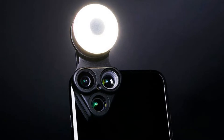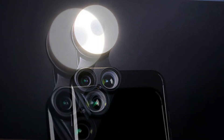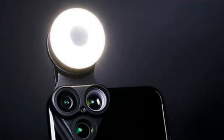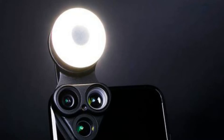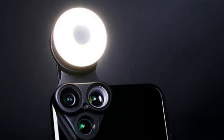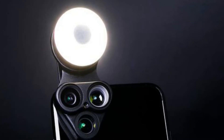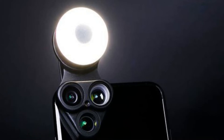that helps illuminate subjects in any conditions, and a built-in selfie mirror — all on the same smartphone. Want a fisheye shot of you and the dog? How about a macro of your family's custom Christmas tree ornament? Anything is possible with the Revolcam because it's so versatile and compact.